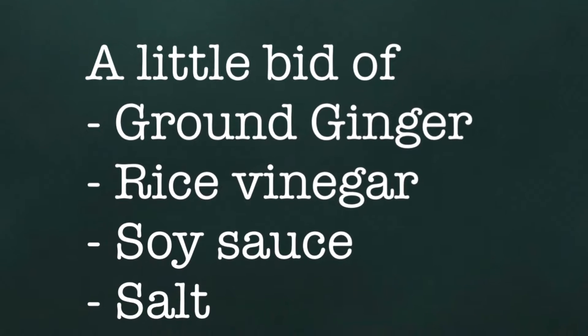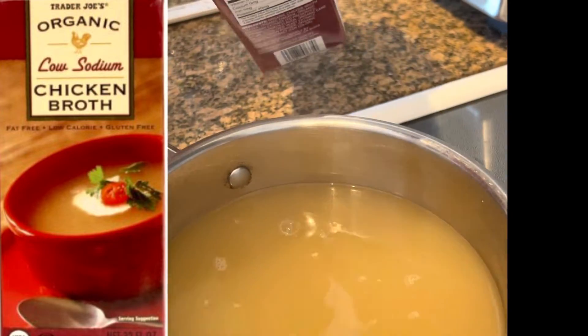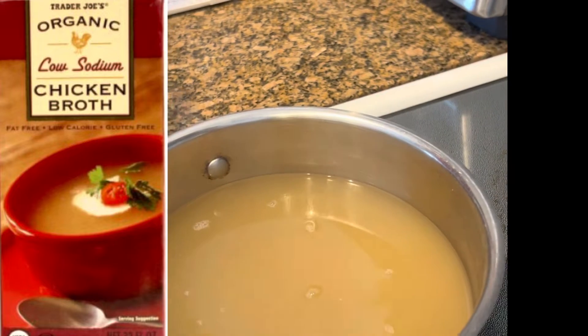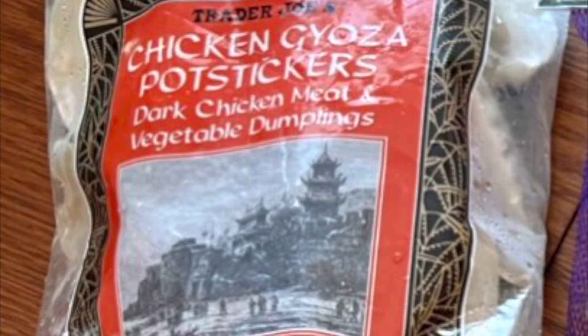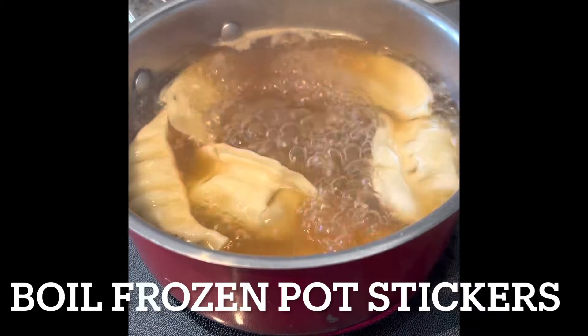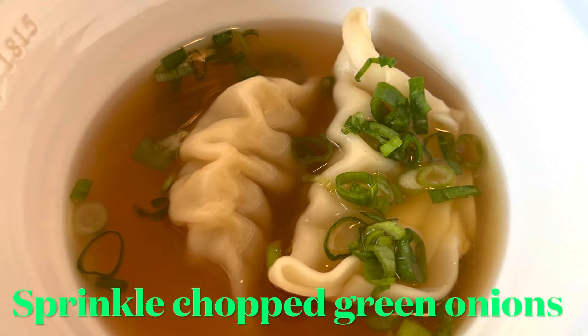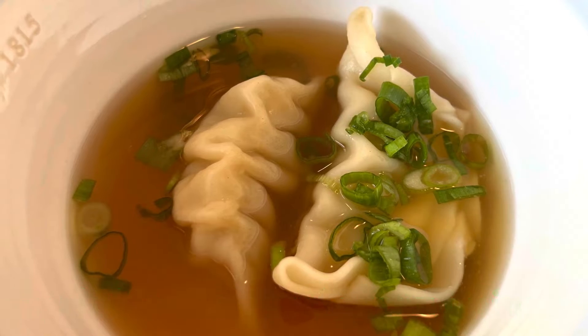These are the ingredients for the soup. In the chicken broth that you prepared earlier with the ingredients shown, you put in the chicken potstickers — we call them gyoza in Japanese. Let it boil after putting those in, then serve with some green onions on top. That's all you have to do.